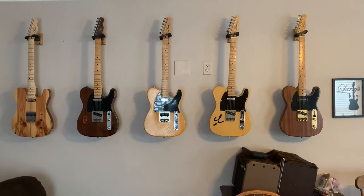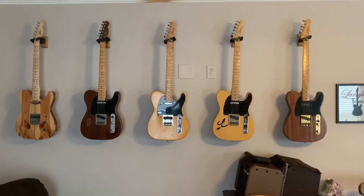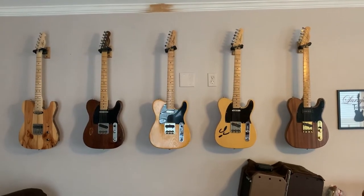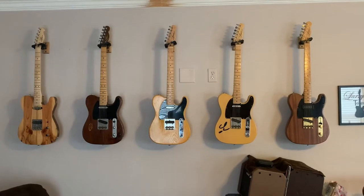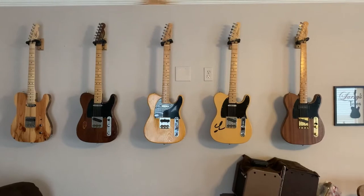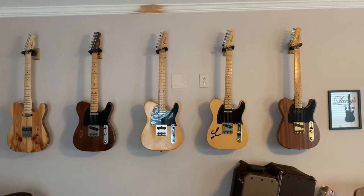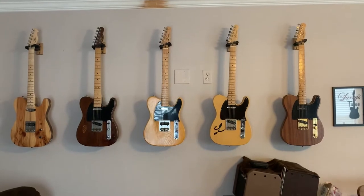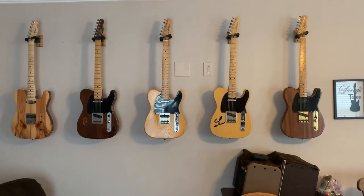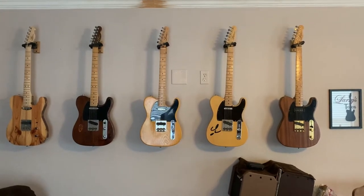That one is having some switch issues and needs changing the strings. Several of the guitars I would want to change the strings on before I start doing a demo video of them. I don't like the sound of just brand spanking new strings on a Telecaster — I like them to kind of settle in, settle down first, not quite be so brassy or whatever you want to call it.